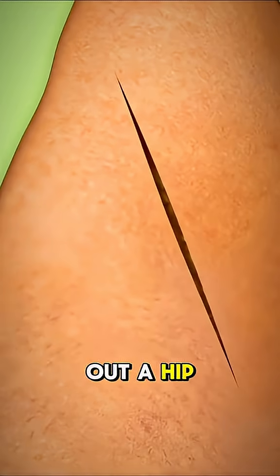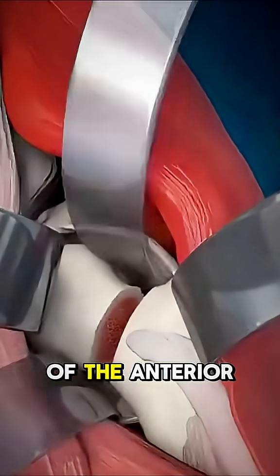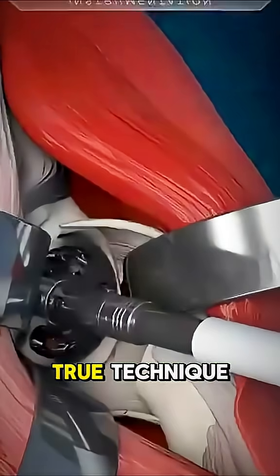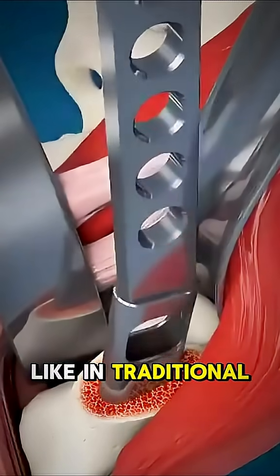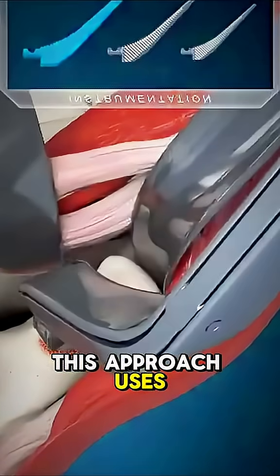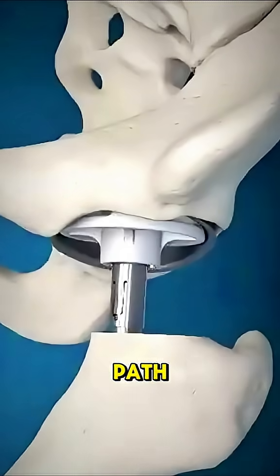Ever wondered how surgeons can swap out a hip joint without slicing through major muscles? That's the magic of the anterior hip replacement technique. Instead of going in from the side or back like in traditional surgeries, this approach uses an incision at the front of the hip, where fewer large muscles block the path.